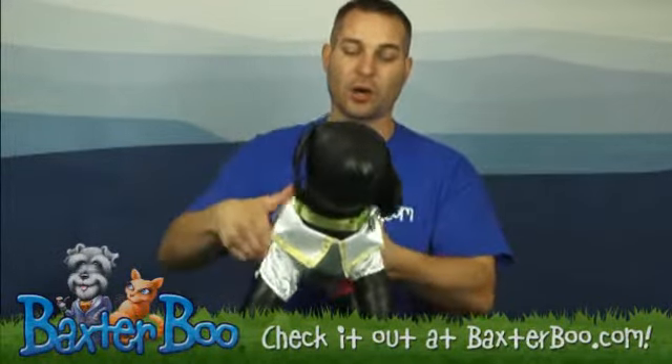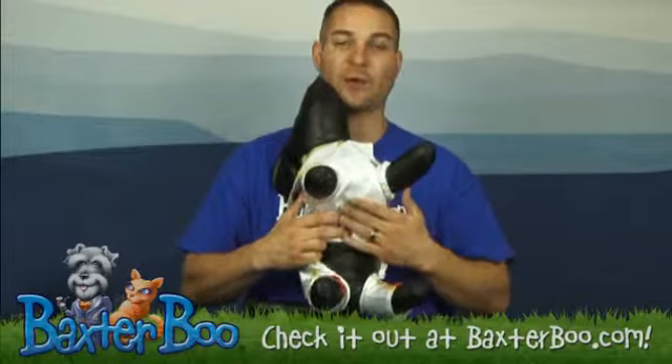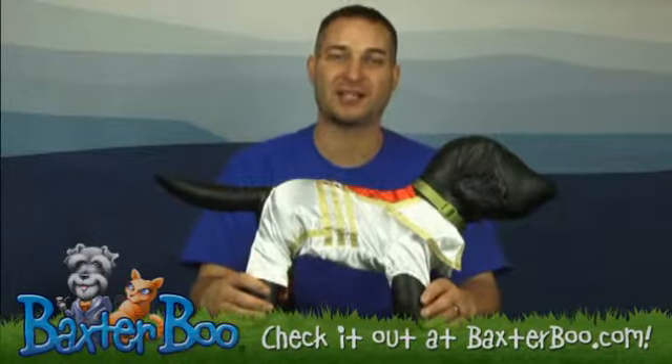This one goes on with a velcro enclosure across the belly area into the chest, so that way it's easy to put on and off your dog. It can be found in a few different sizes, so make sure you look at the sizing chart to find which one will work better for your dog.